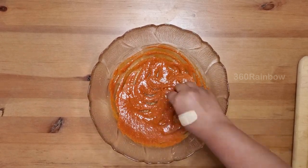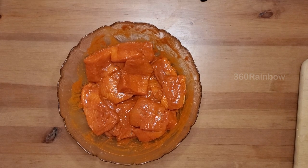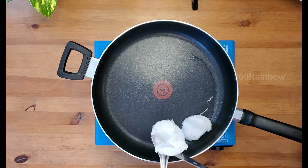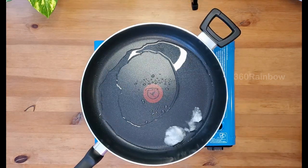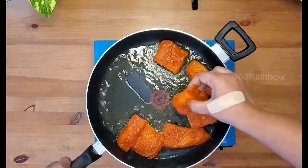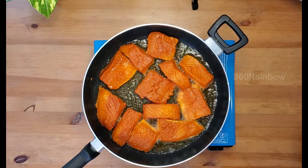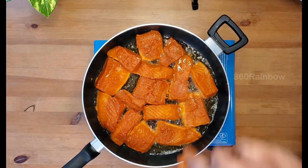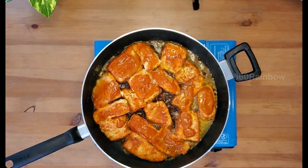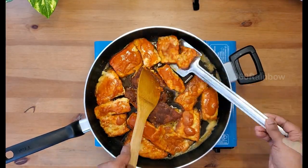Mix everything well and marinate your fish slices with this masala. Let it sit for about two hours in the refrigerator. For frying the marinated fish pieces, take a frying pan, add two tablespoons of coconut oil. When the oil gets heated up, gently start placing the fish pieces one by one. Let them cook well on medium flame, then turn over carefully and gently to cook them evenly on the other side as well.